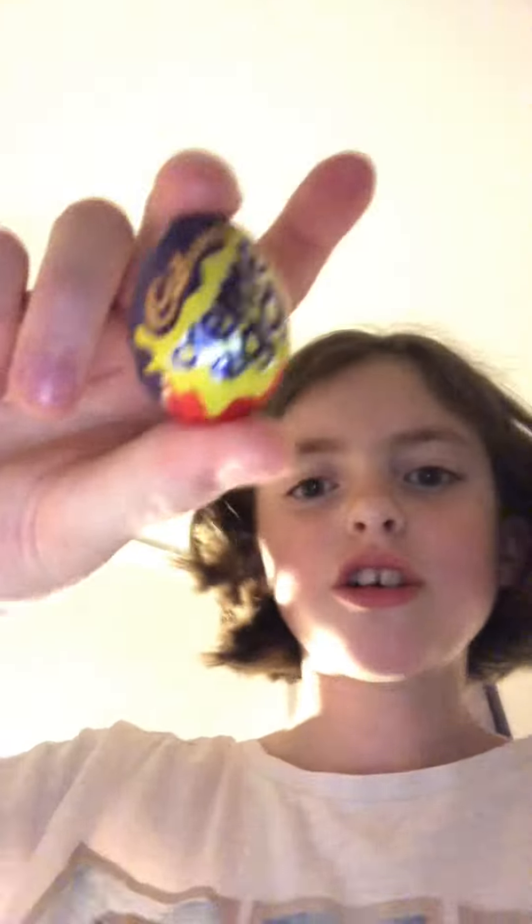Right, here they are — cream egg mini eggs. Wow, look how cute they are. They are adorable.